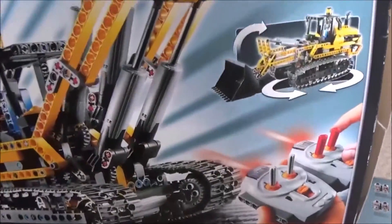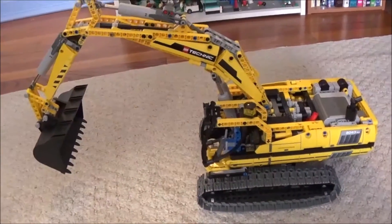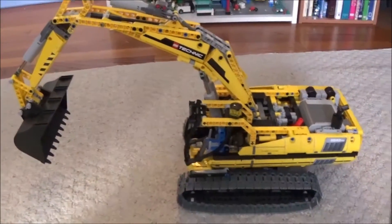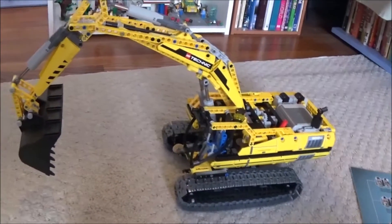Now let's get to the motorized excavator. Here it is, and as you can see, it's a very good design — I like the way that it looks.